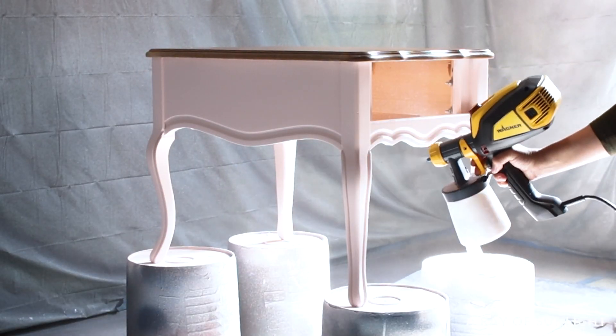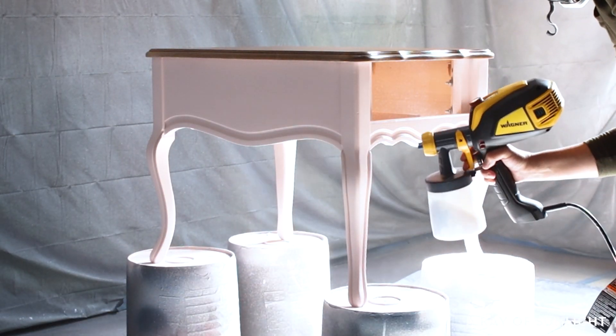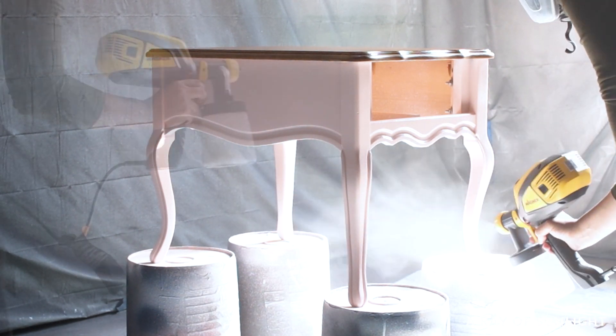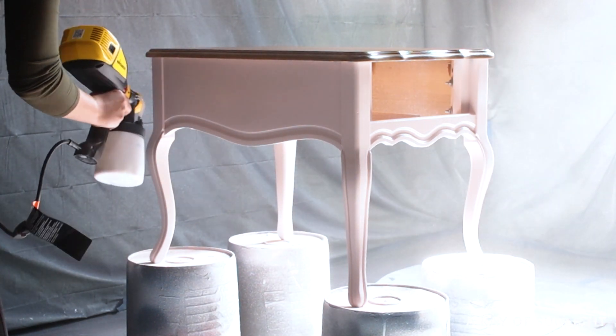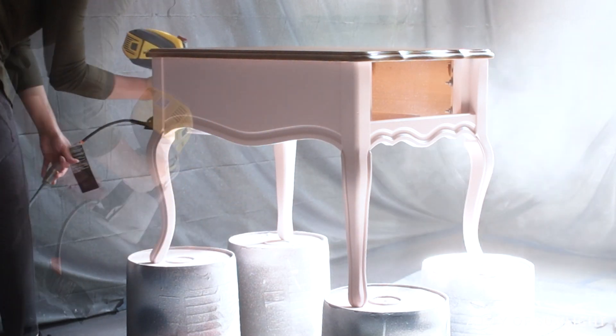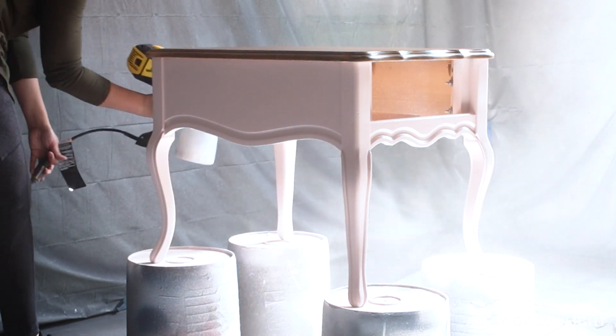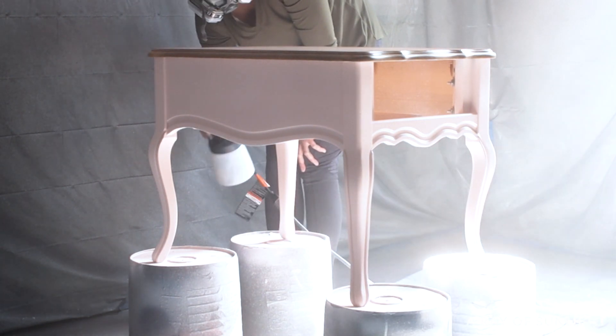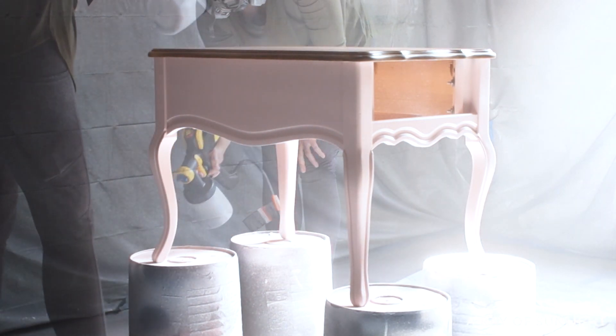Then I sprayed the table with three coats of water-based polyurethane in the semi-gloss sheen. This clear top coat gives the paint and stain a more durable protective coating that will protect it from getting scratched or dinged up easily. Plus, it makes furniture so much easier to keep clean.